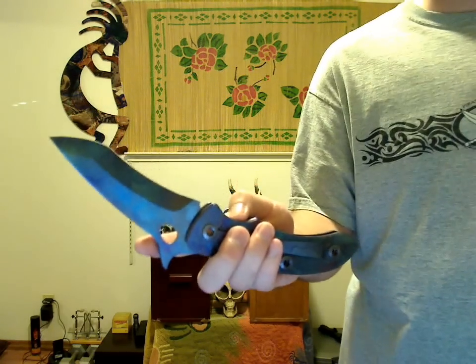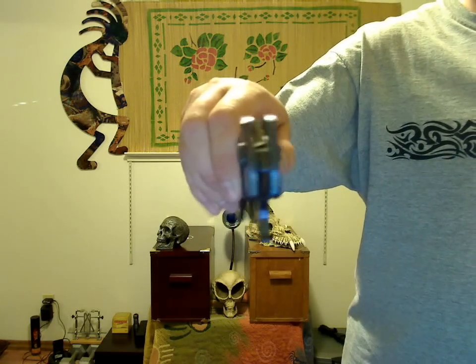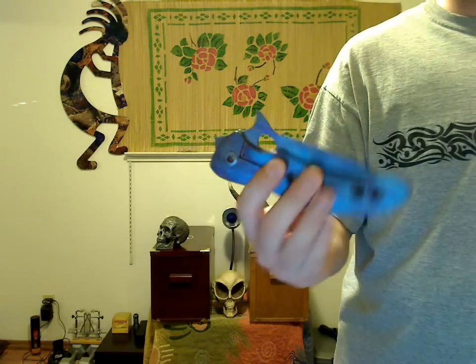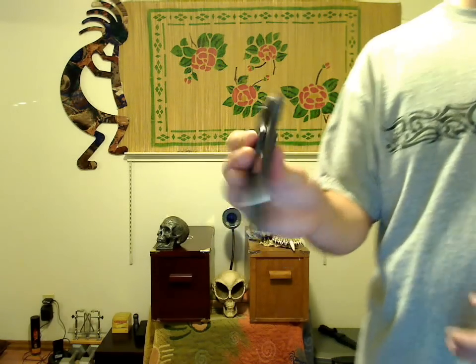The blade is riding on Nylatron washers, so it's pretty smooth. It's stiff at first, but it's smoothed up a lot, and that's to be expected. I've had a couple of other Warren Thomas folders and they're all like that.